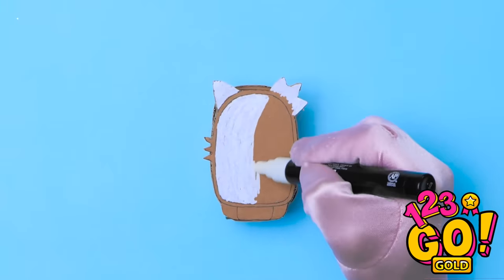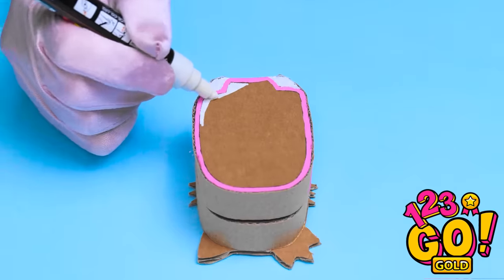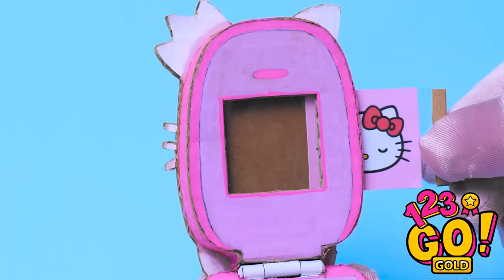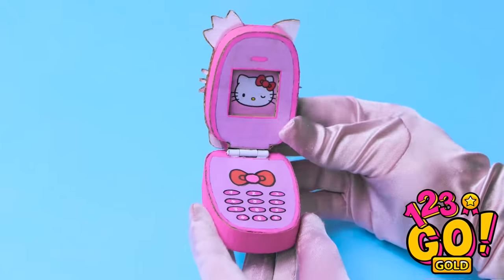Now I need to color it. I'm using a correction pen, then I'll go around the edge with a pink marker. I'll turn it over and do the same on the opposite side. I'll stick this cute kitten to it. I've cut a hole where the screen will be and I'll insert a picture into it. I think that's it — I can't wait to show Annie.